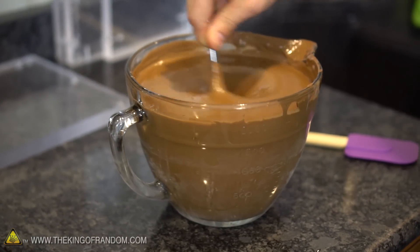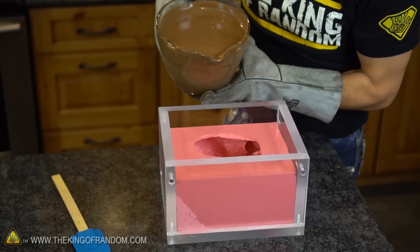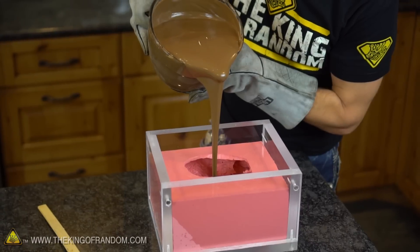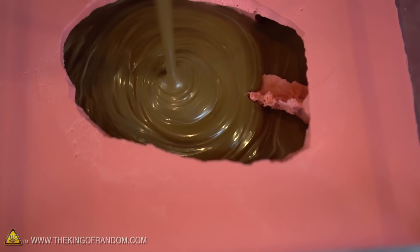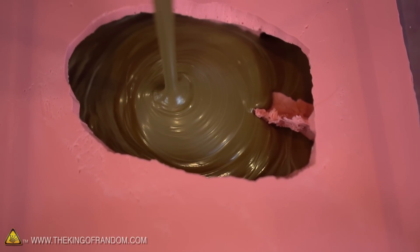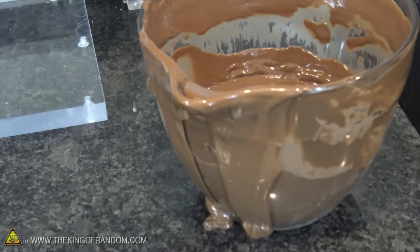That's a good amount of chocolate right there — there's a chance we're going to have some leftover. Let's pour ourselves a chicken. That's beautiful. See how it just jiggles into place there. I think that's going to be it. Surprisingly, that chicken didn't take as much chocolate as I thought it was going to.